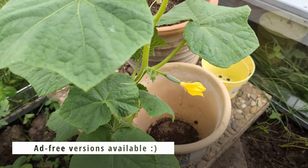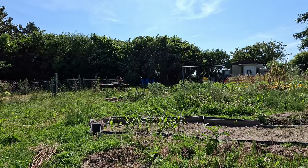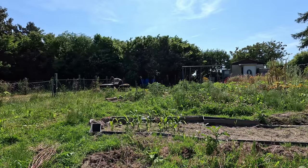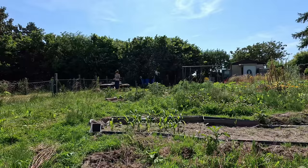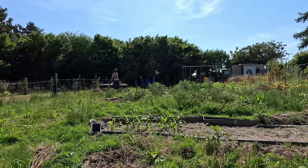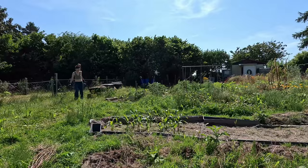Welcome to my channel. Ad-free versions are available over on PeerTube. Mulch is a lazy gardener's best friend. I might not be lazy, but I sure like efficiency. Now that my friend and I had weeded the tomatoes, it was time to mulch them.